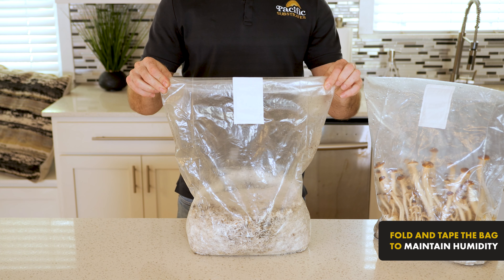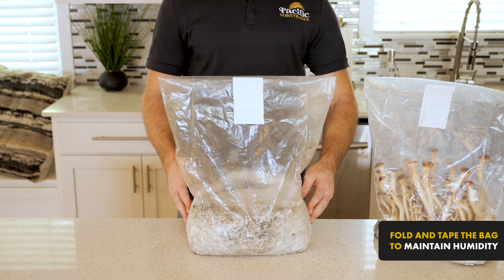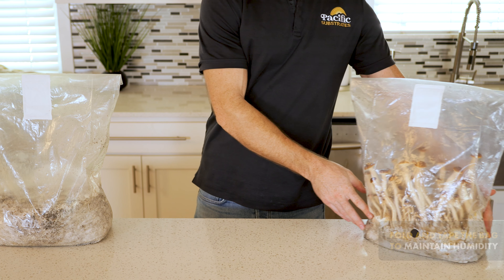Fold and tape the top of the bag back over to maintain humidity until your mushrooms are mature and ready to harvest.